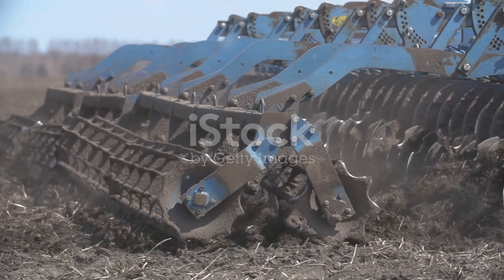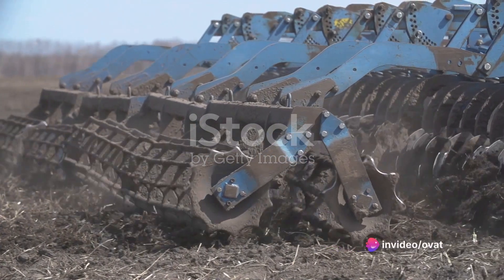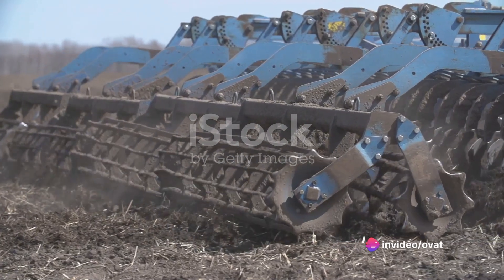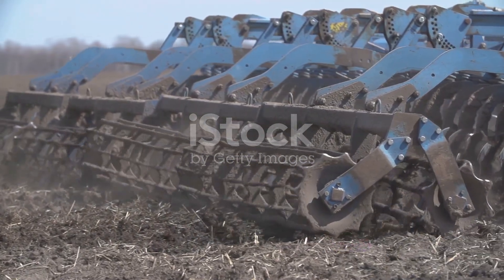The second method is using a seed drill. This device plants the seeds at the correct depth and spacing, ensuring uniform growth. It's a more modern and efficient way to plant barley, especially if you're working with a larger field.